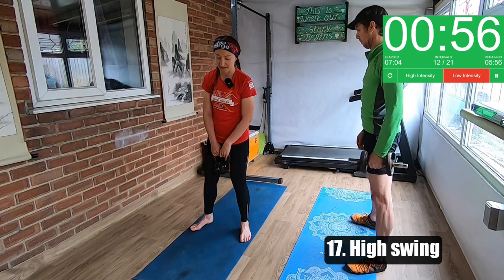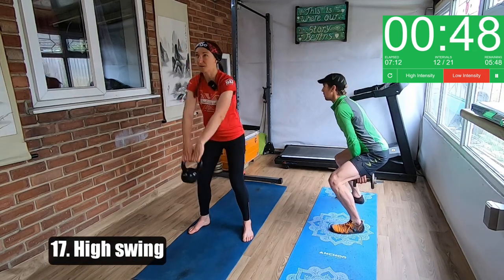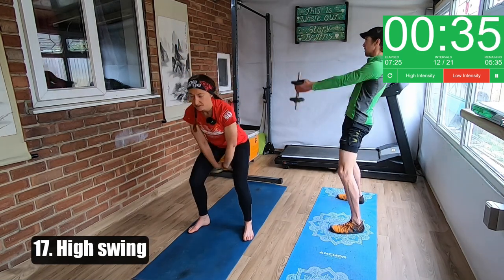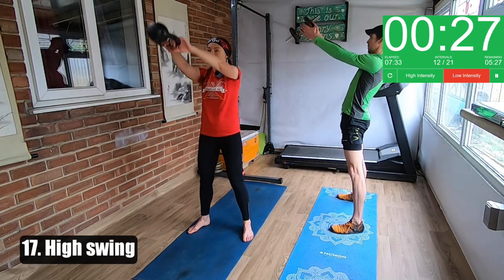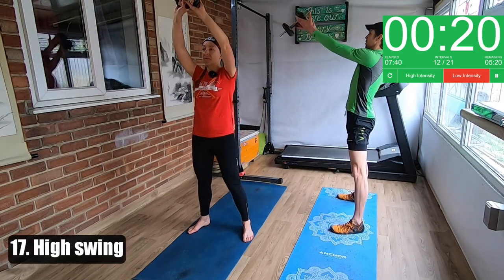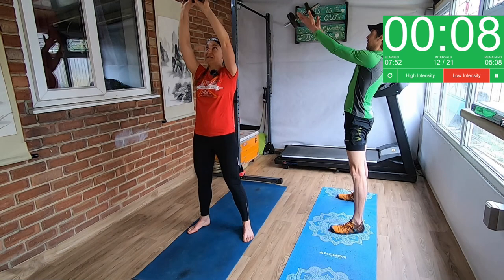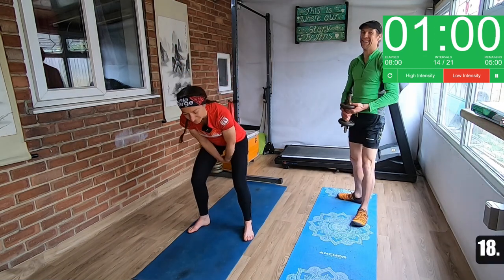High swing. Like we did with the swing at the start, but this time we're going up just in front of our eye line. What you're not doing is going right over your head because again you risk hurting your back. You want to be able to look up slightly and still be able to see it. It's still through the hips — exactly the same as the normal swing, we're just pushing a little bit more through the hips to take it a little bit higher. Your arms should still be nice and relaxed — you shouldn't be using your arms other than to hold the weight. If you are, you need to start thrusting your hip a little bit more at the top. Continually keep looking up and make sure you can still see the kettlebell when it's at the top.